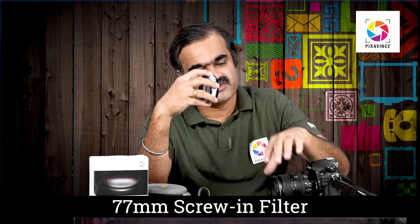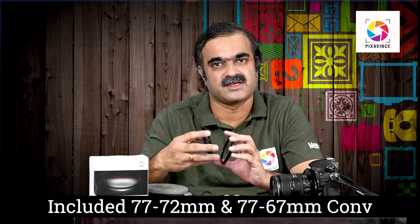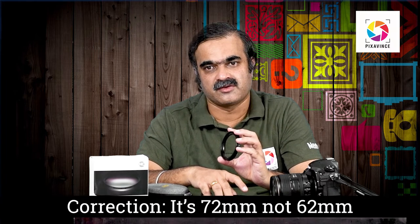The thread size is 77mm. So if your lens has a 77mm diameter, this filter directly fits on your camera lens. If you have a different diameter lens, then you have to use step-up or step-down rings to match the diameter. This filter basically comes with 67mm and 62mm step-down rings, so it can be directly used with 67mm diameter lenses. It also comes with a handy pouch to carry it in.